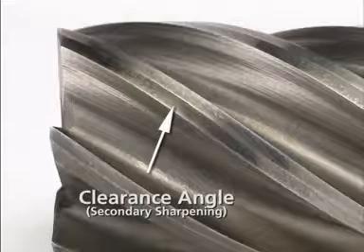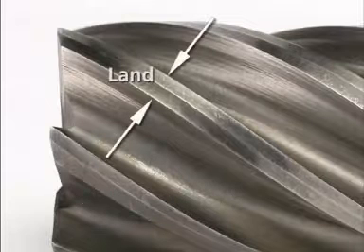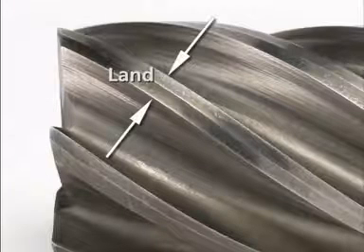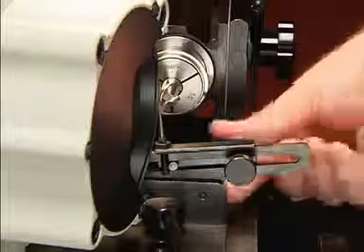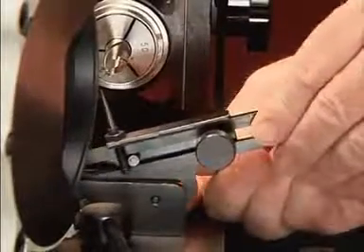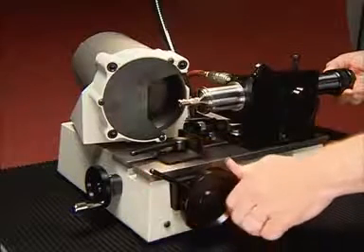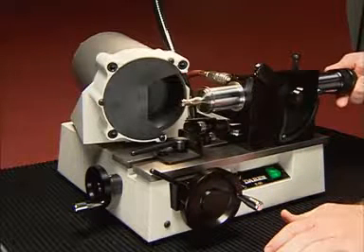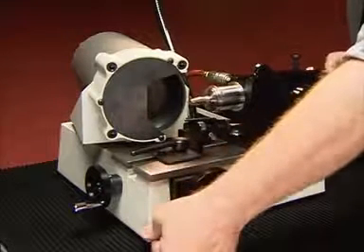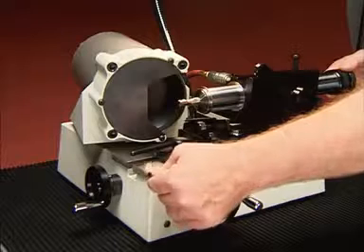Now sharpen the secondary clearance angle. You do not always need to sharpen the secondary geometry. The primary cutting edge should be one quarter the width of the entire land. Only sharpen the secondary when the primary cutting edge is too wide — more than one half the width of the land. Move the stylus into the secondary position by loosening the knob and rocking the fixture up and back as far as possible. Sharpen the secondary as you did the primary cutting edge: thread the endmill onto the stylus as close to the shank as possible, move the feed knob until it touches, then pull until the endmill comes off the stylus. Push down the clearance handle, reposition, release the handle, and repeat until the secondary clearance angle on all flutes have been sharpened.